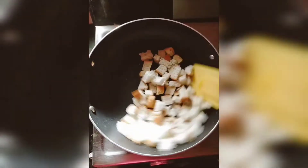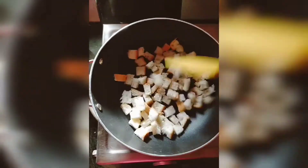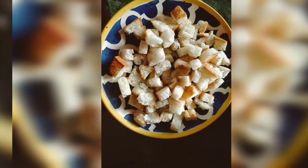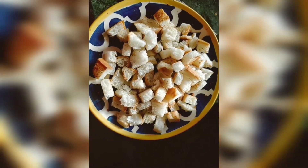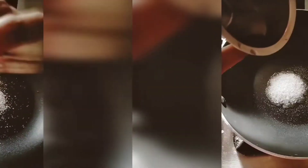I will cut 2 cubes in the pan and transfer the bread cubes to a plate. I will add 3 tablespoons of sugar.